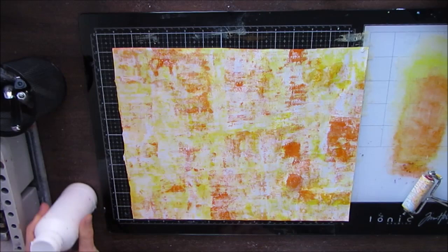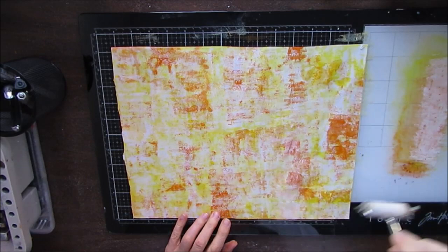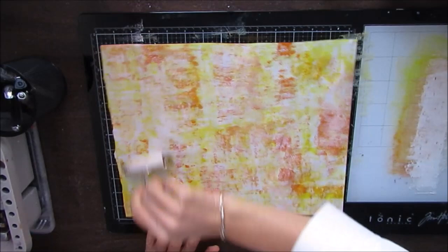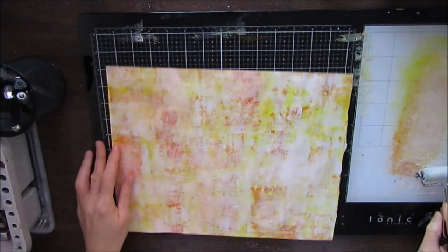So when you add white, that just kind of pushes everything back, dulls up the bright. You see how I've pushed those dark orange spots that I didn't like with the white acrylic paint. You could also use white gesso. Sometimes you put a layer of white that knocks it back. Remember, our goal is to create interesting layers.